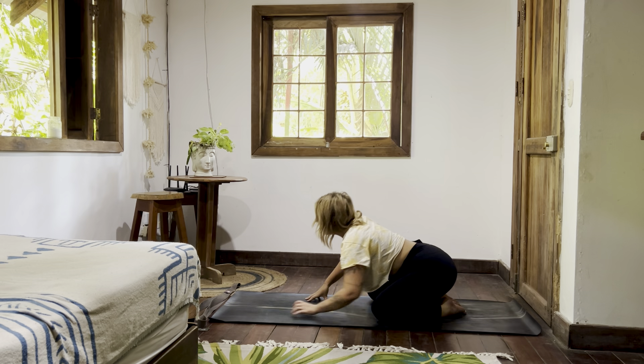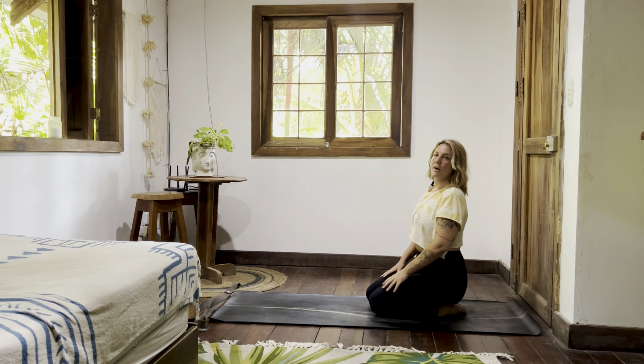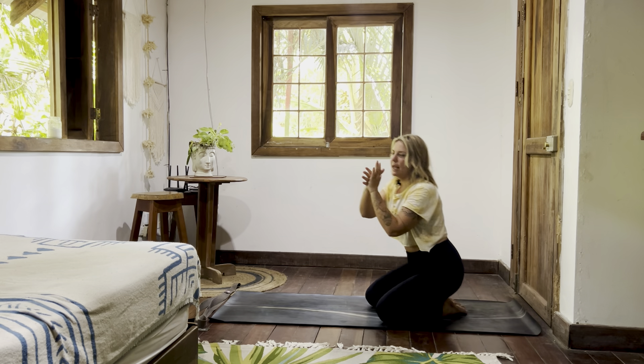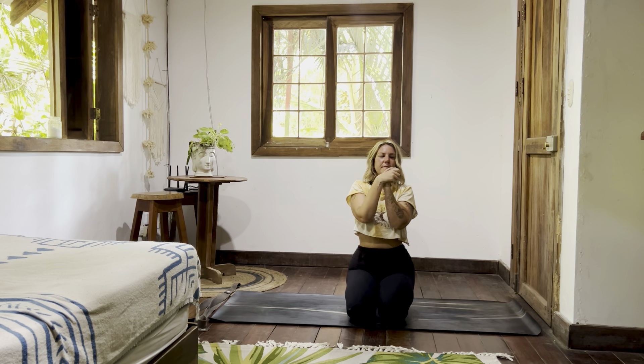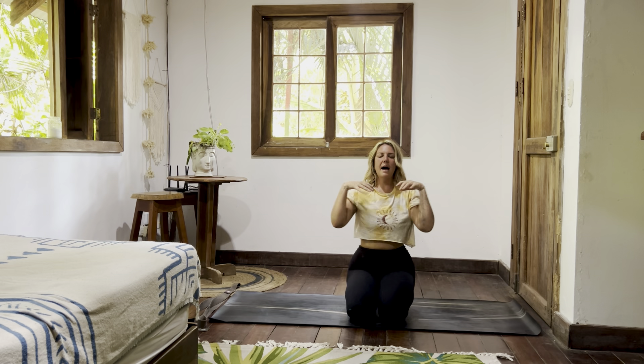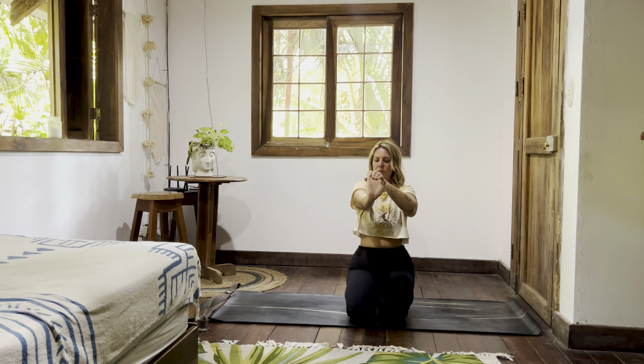Walk your hands in and sit back onto your heels — either seated right back onto the feet or on a block. Bring your hands together and hold hands with yourself. Start to figure-eight the wrists. Release that, give them a little shake. Send your arms out in front of you, flex into the wrist. Pull back on left fingers, then pull back on right fingers.